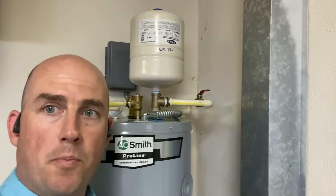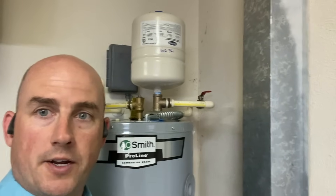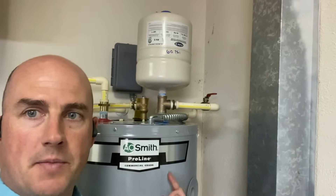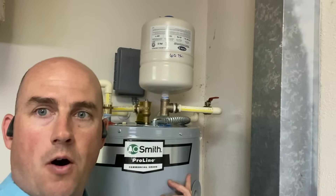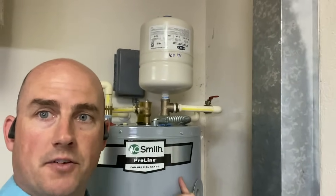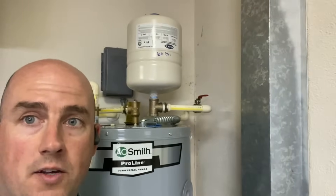Back in the day when we had open systems, when you heat water in a storage tank, the water expands — just like when you put a pot of water to boil on the stove and put a lid on it, that water expands and starts pushing the lid off the pot. Same thing happens in your water heater. In a 50-gallon water heater, when it's cold, once you heat it, that hot water becomes 52 gallons. Back then, that extra two gallons would just push back through the cold water line and out to the municipality, because water is always moving.